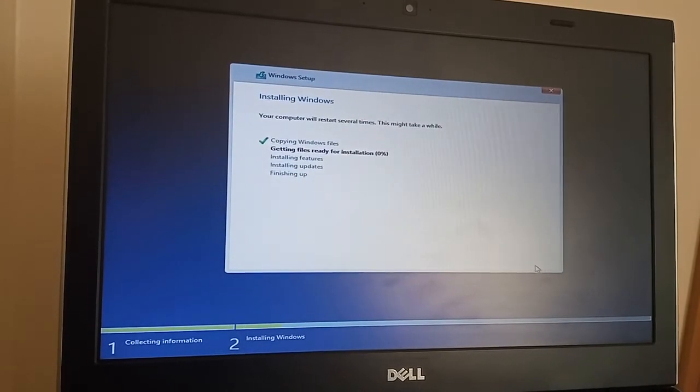This is where the files are transferred over from the USB stick onto the laptop, ready to install. The device is being installed.